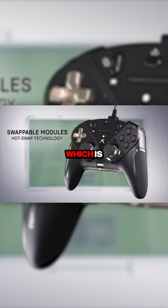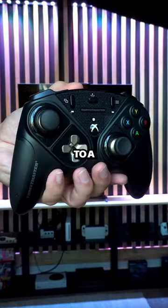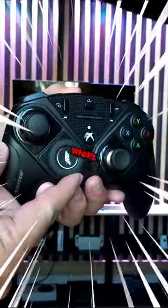We can't forget about the coolest part, which is that modular eSwap system. This is how we can go from a joystick to a D-pad, or even get crazy and throw on a racing wheel.